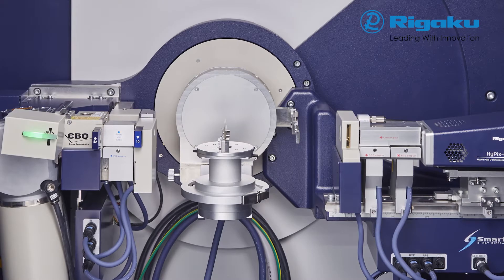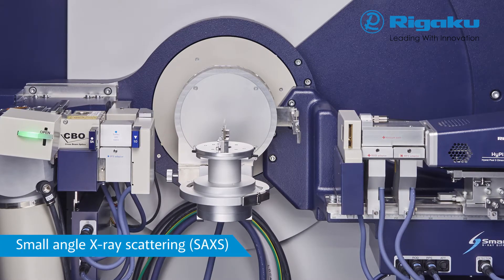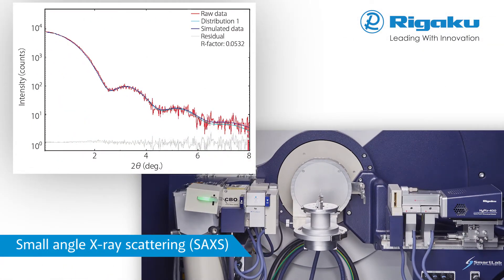Small angle X-ray scattering reveals particle size or pore size less than 100 nanometres in diameter. SmartLab SE has a special alignment of the incident slit to minimize parasitic scattering, delivering a superior profile with a high signal-to-noise ratio.